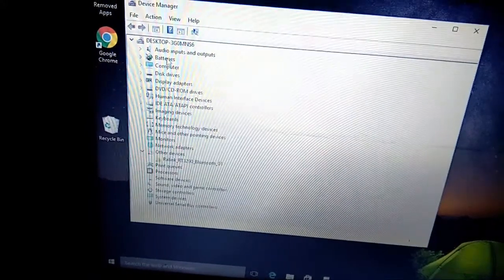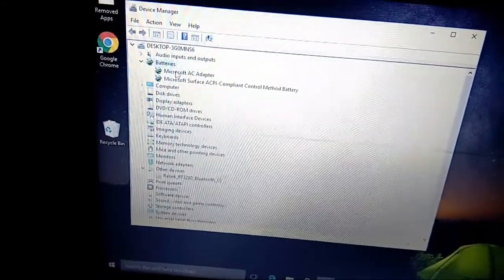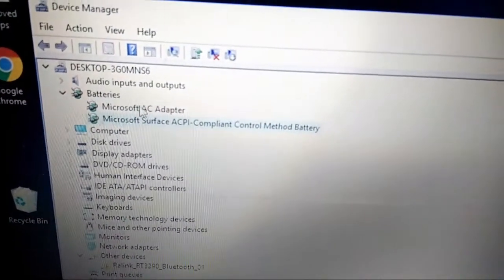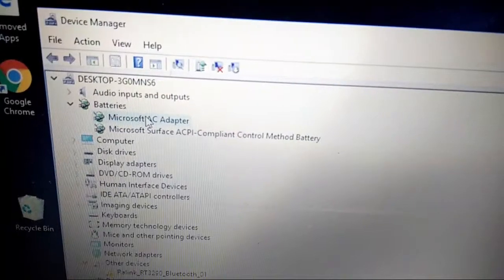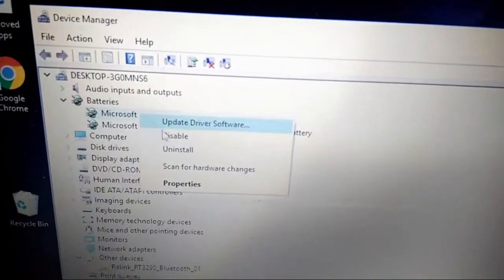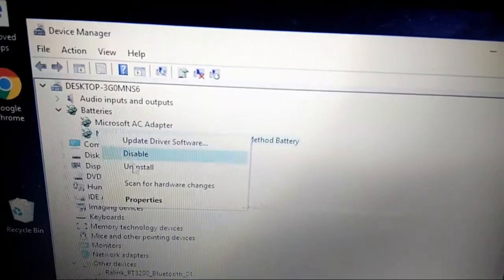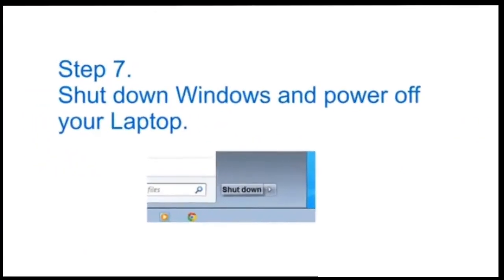Step 6: Uninstall all Microsoft ACPI components in Device Manager — just follow what I am doing here. Open Device Manager, go to the Battery section, and uninstall the two AC adapter entries. After you uninstall them, turn off your laptop — when you turn it back on, they will be installed again automatically.